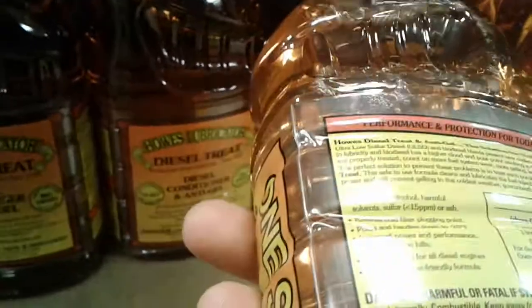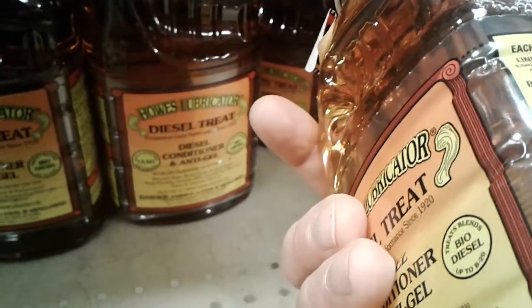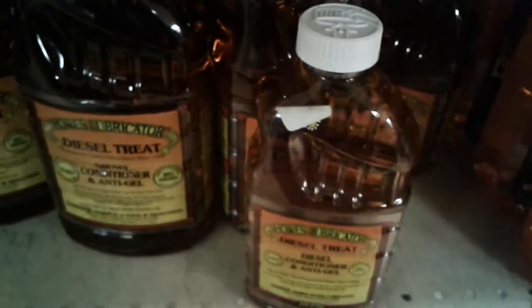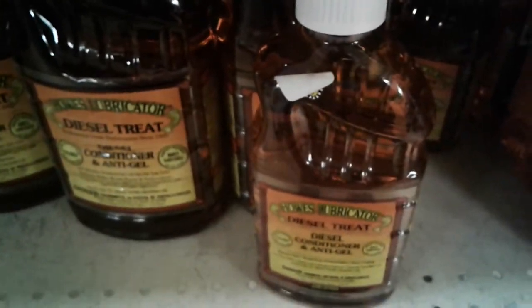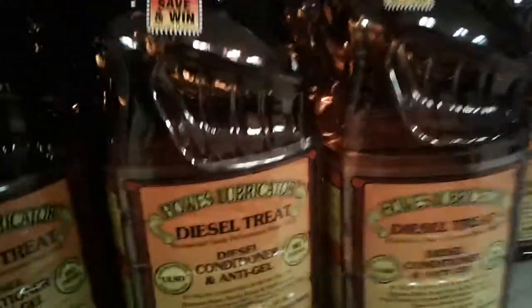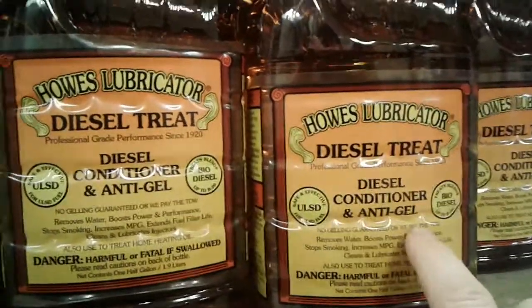See the exact gallons here — a third of a bottle treats 50 gallons, so one bottle does 150 gallons. You probably have either a 120-gallon tank or anywhere from 70 to 120 gallons.